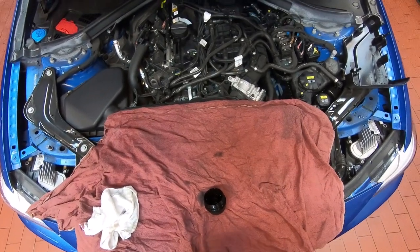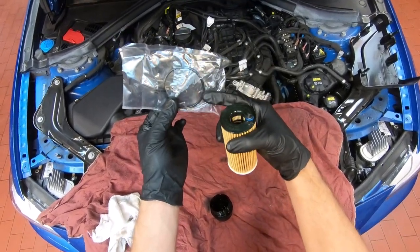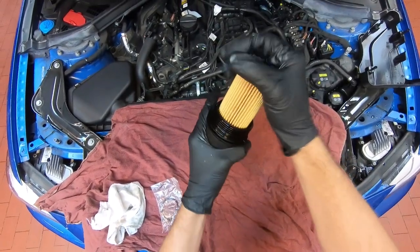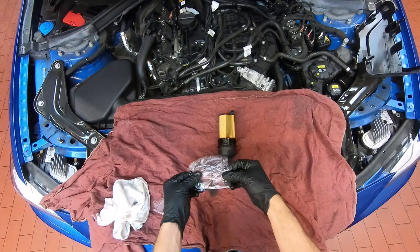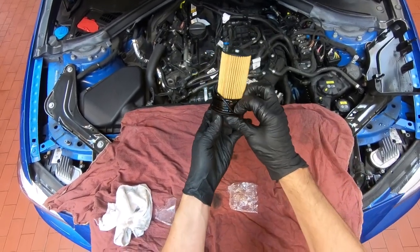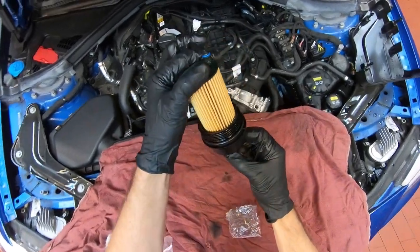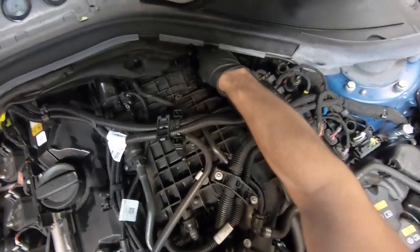Remove the filter from the container. This is a new filter — you'll get an O-ring and a crush washer for the drain bolt. Take the new filter and go ahead and install it, making sure it almost snaps into place. Remove your O-ring and install it onto the canister cap, all the way into the bottom groove. Then go ahead and reinstall the filter, starting it by hand.